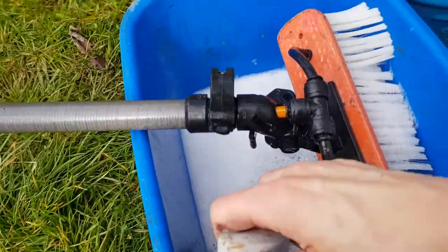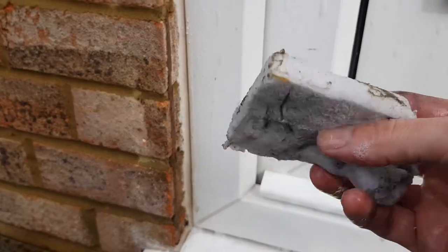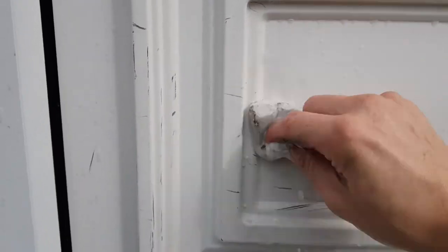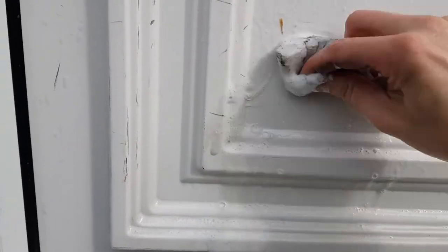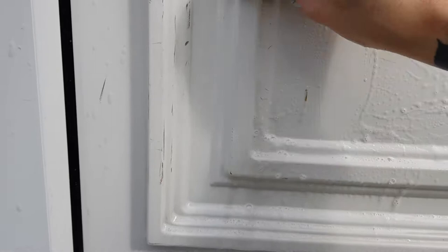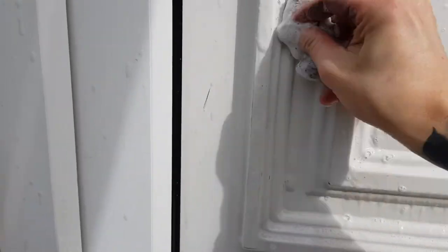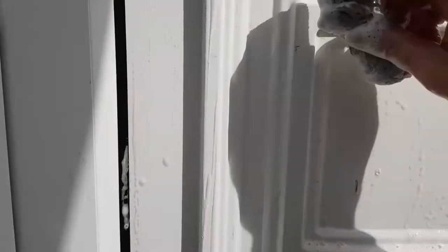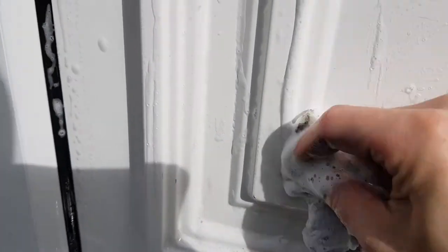I'll just use a magic sponge - this one's been used already so excuse the state of it. Make sure it's wet and then you literally just give it a good scrub and they come right off. Perfectly safe for the door, it's not going to scratch it or mark it - the scuffs just come out nice.